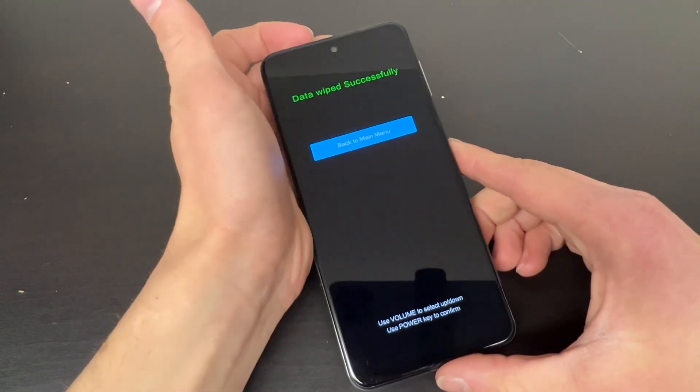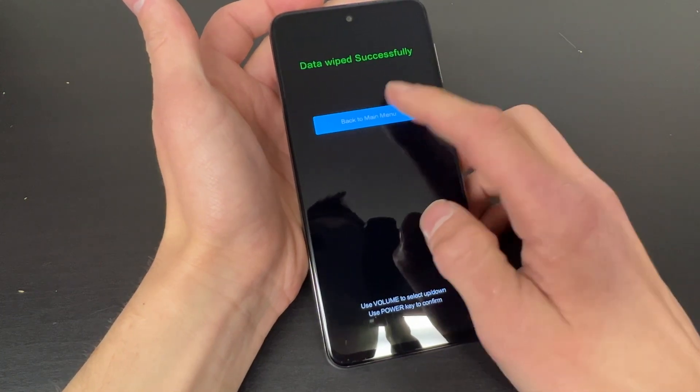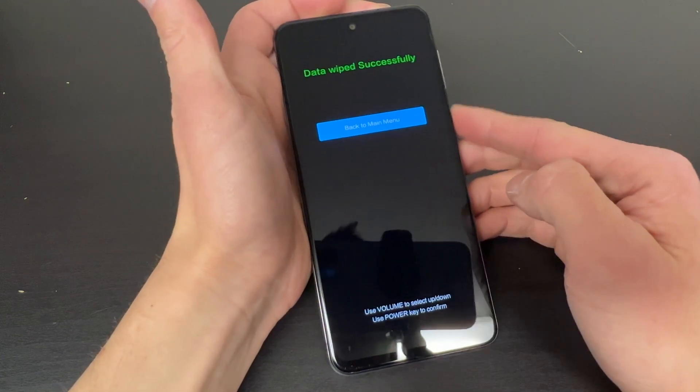Now once all that is done, you are all set and you can reboot your device. It will be wiped without any password or anything on it.